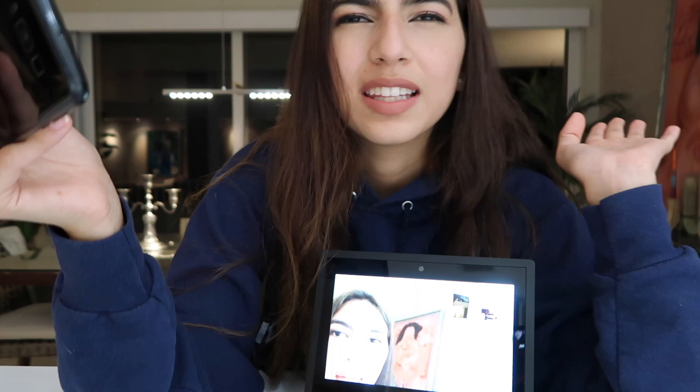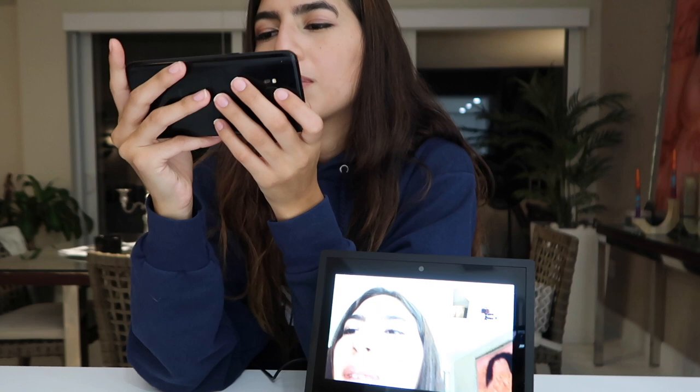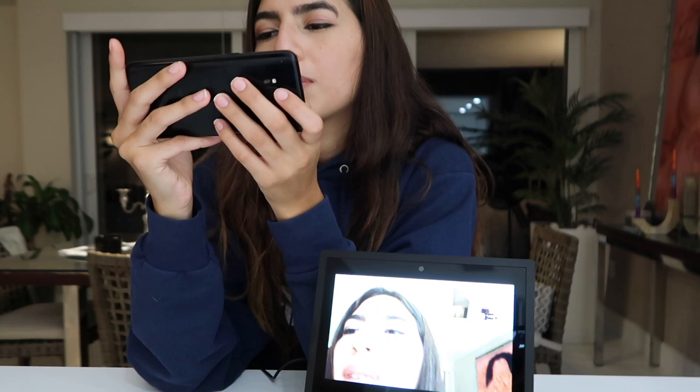If you guys want, I'll make a more in-depth video with things I learned during the first month of having this, and I'll give you a review. I don't really know what else this thing does — I should have read the instructions. Alexa, home. Oh, that's the home. So you can ask what's in your shopping list, watch videos. Oh, you can watch YouTube videos, I think. Alexa, YouTube. Here's what I found.